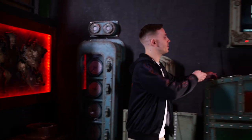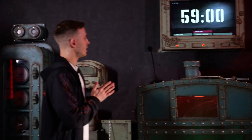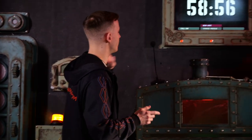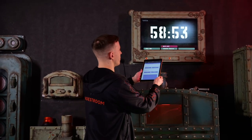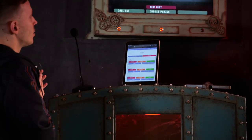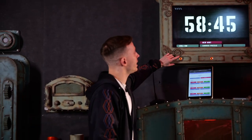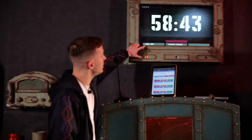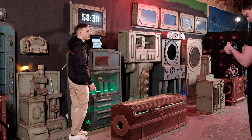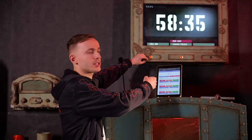Let's speak about the hint system a bit more. We have two-way communication included in this system, which means the game master can communicate with players and the players can communicate with the game master. There's also an option where players can call the game master by pressing this button — it says 'Call GM'. When pressed, a notification will appear on the screen.